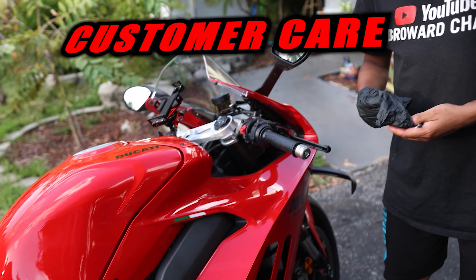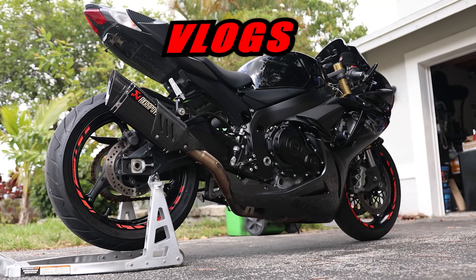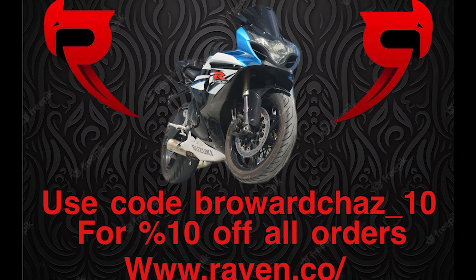What is up everybody, this is Barry Chas and in today's video I'm going to be adding a bunch of new parts to my 2017 GSX-R 1000. If you guys like the video make sure to like, comment, subscribe.